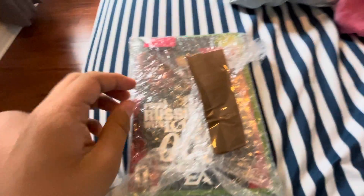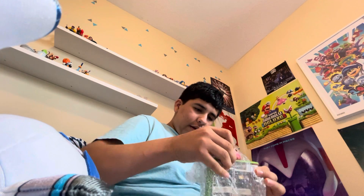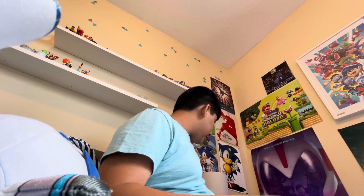Alright, you can see a little bit. I'm opening it up — it's a message by the way. Here it is guys.